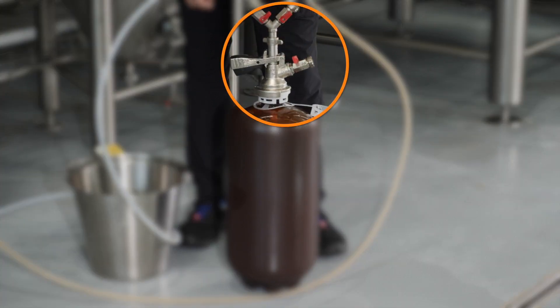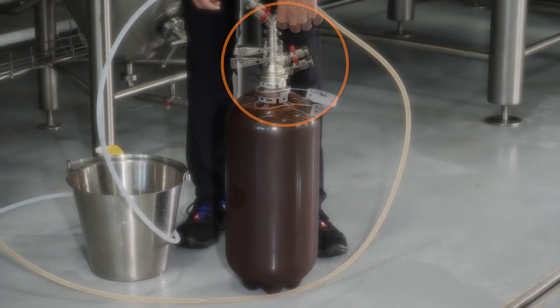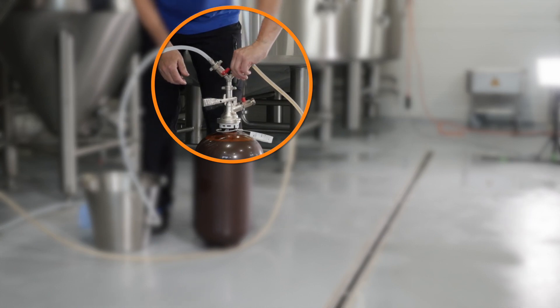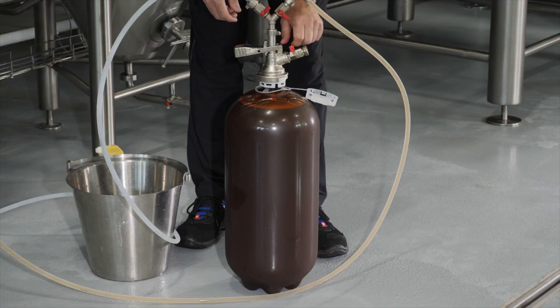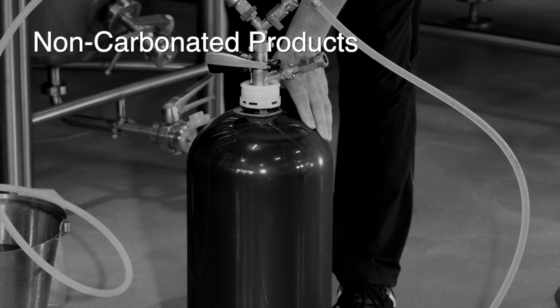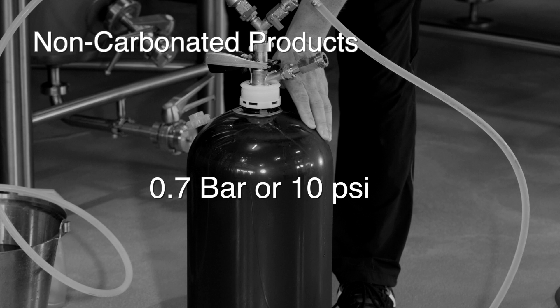Close the gas out valve, then close the product in valve. Leave a head space at the top of the Petainer keg. For non-carbonated products, ensure the final pressure in the keg is at least 0.7 bar or 10 psi.